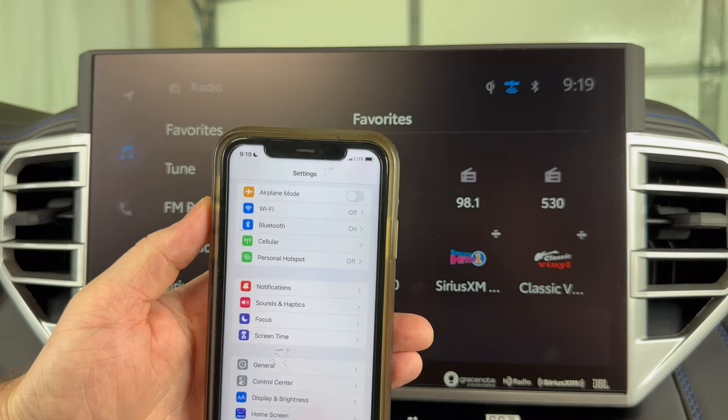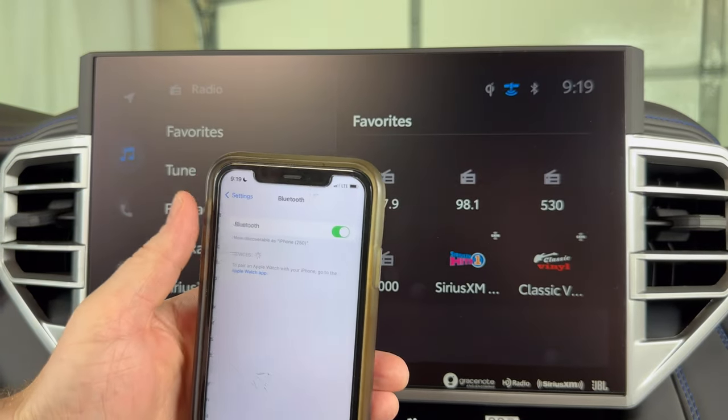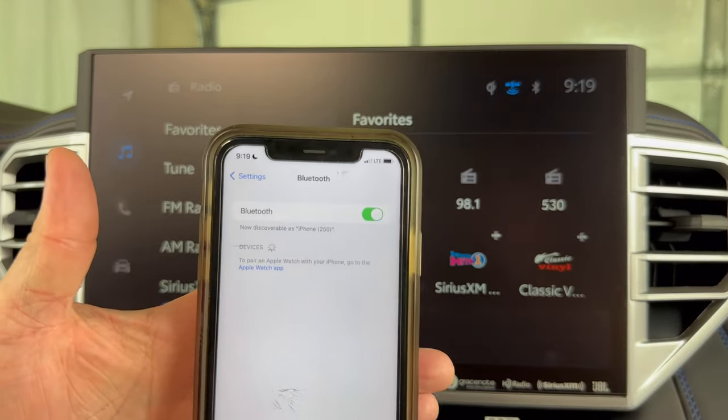The first thing we want to do is go into your phone's settings menu, go into the Bluetooth, and just make sure your Bluetooth is on.